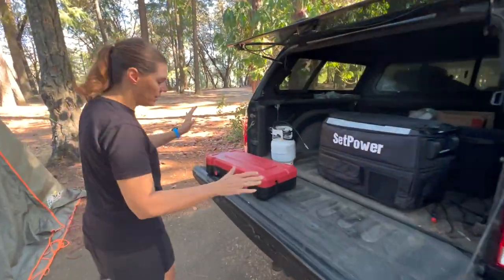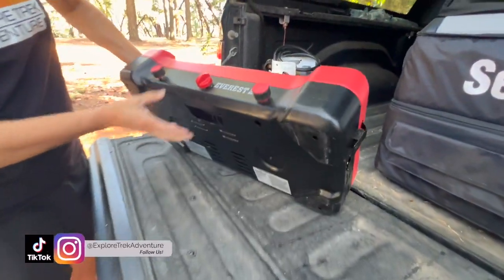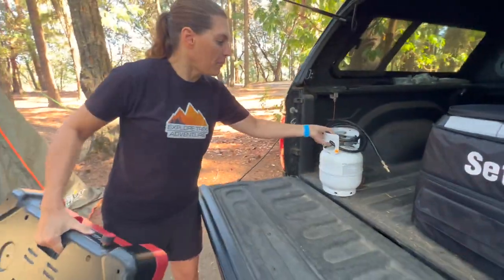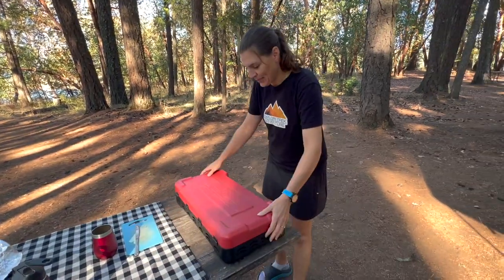This is the Everest 2X. As you can see there are no handles on the sides but there is one underneath. Just grab it and go set it up. Of course it fits perfectly on the picnic table.